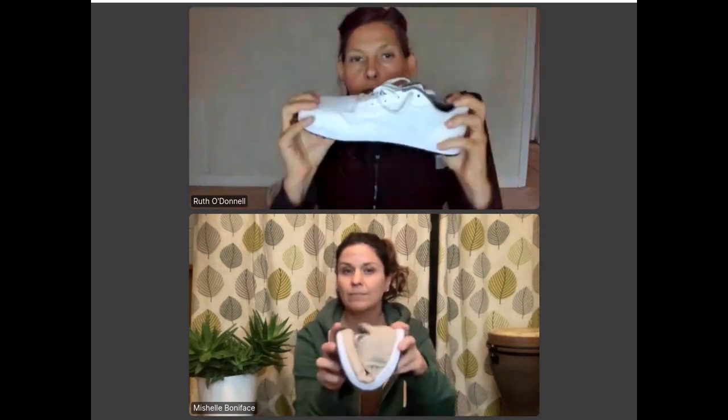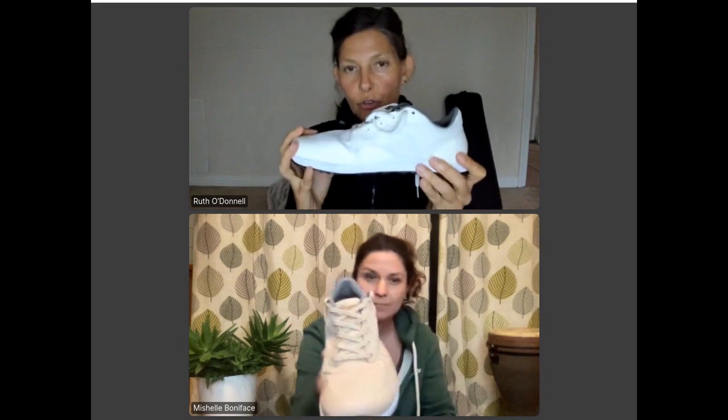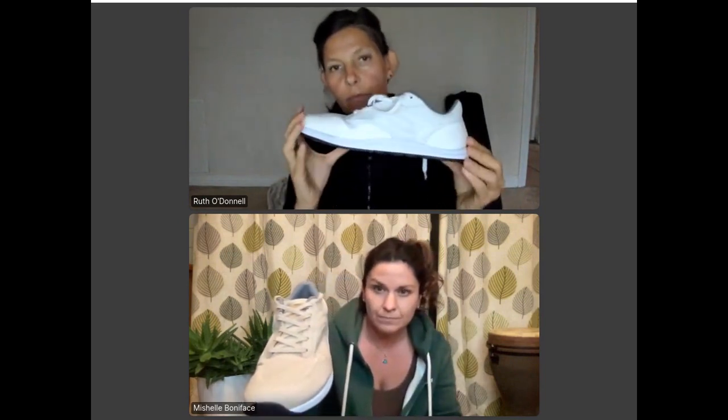Where it becomes a little more robust is in the cushioning and the flexibility. It is flexible going forward, but has a little more stability going backwards and it doesn't twist easily because of the shape of the rubber outsole. So if you need a little bit more stability, this is more mid-spectrum, and it's not quite as flexible as some of the other natural shoes we review.